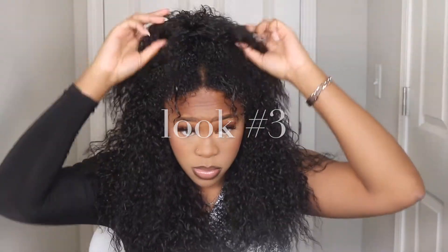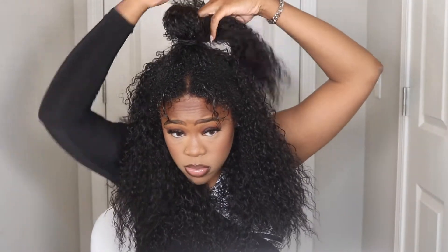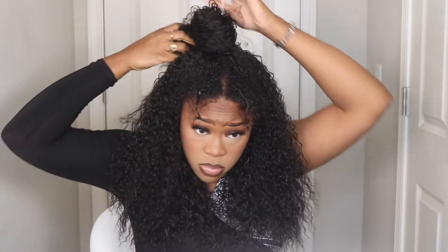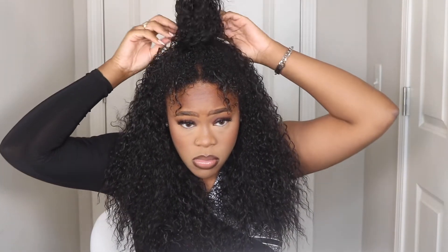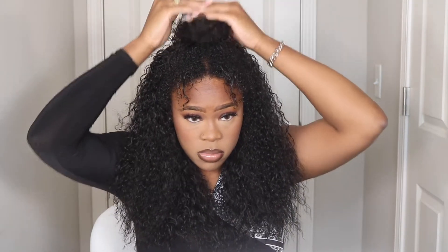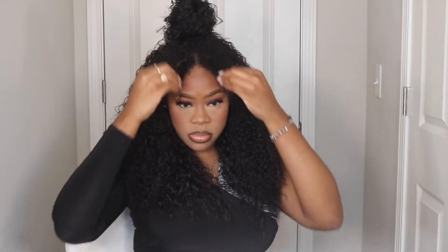Now we're going to move on to look three. Since my hair is already pulled up to the half up half down look, all I'm going to do is take that ponytail and wrap it around and make it into a bun situation, which is very very simple. I didn't use any bobby pins or anything today when I wrapped my bun around, but that would definitely help to keep your bun in place.